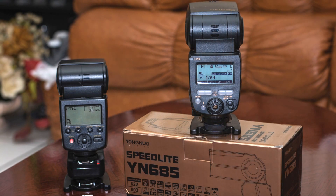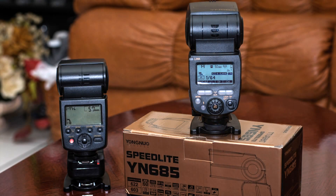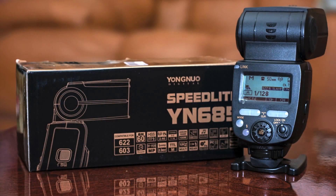So who is this flash for? Practically anybody with a camera. I hope I was able to help you make your decision on the Yongnuo YN685. I wish you a beautiful day and a clear sky.